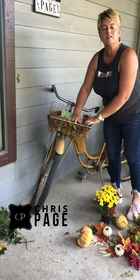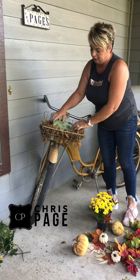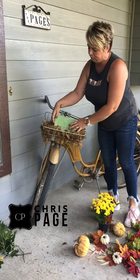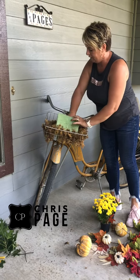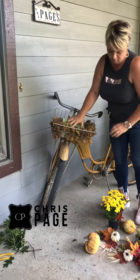Let's decorate for fall! Hi everybody, I'm going to show you how I'm decorating my front porch getting ready for the fall season. I have this great bike that I picked up from my dear friend Meg, and I've just loved changing it over from spring — and now we're going to fall.